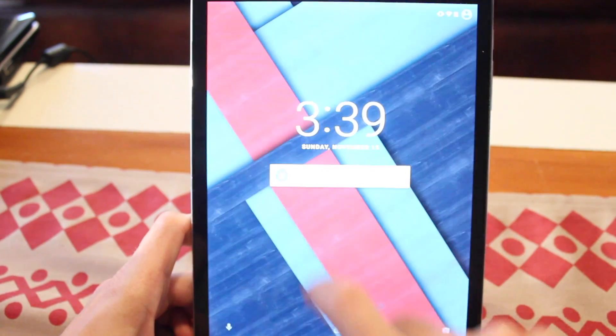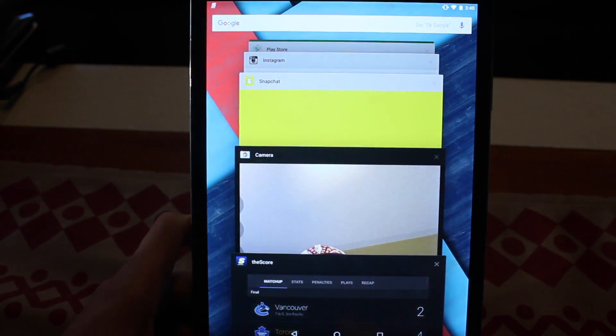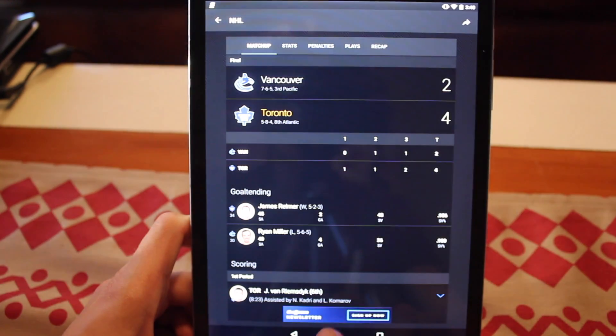If you're considering picking a Nexus 9 up, on the Google Play Store the 16 gigabyte model goes for $429, and you can double up your storage for an extra hundred bucks to get the 32 gigabyte model. This is a fairly decently priced tablet for what it is, as it competes with the iPad Air 2 which goes for $499 for the base model, so there's good value here at the Nexus 9.